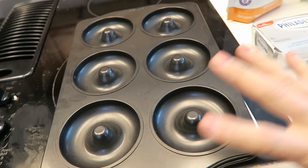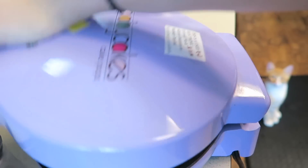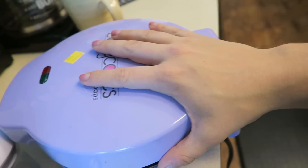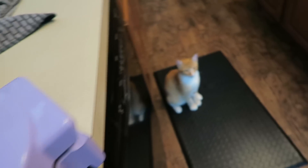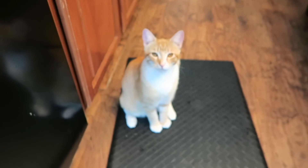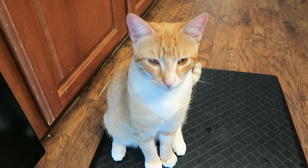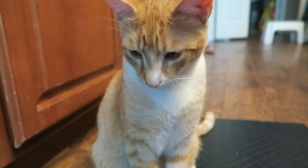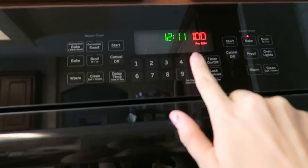Additionally, you're going to need a donut pan or some type of little mold like this. The original recipe used something like this but it made mini donuts, so whatever you have will work. And look at this cute little kitty — are you my baking partner? Since this oven takes forever to heat up, I have it currently heating to 350 degrees.